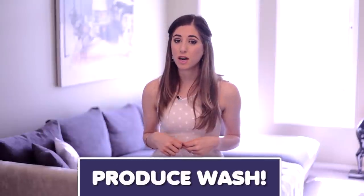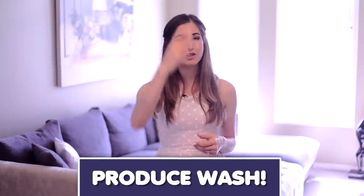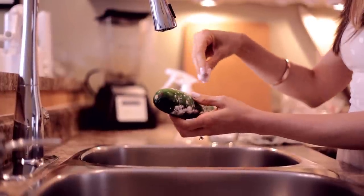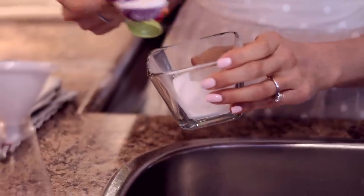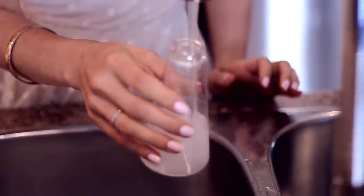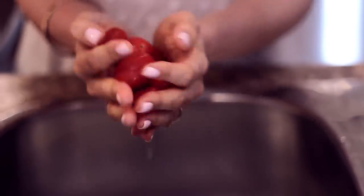No need to buy produce wash if you have some baking soda lying around your house. There are two ways to wash your fruits and veggies clean using baking soda. You can either sprinkle a little bit onto the fruit or veggie, use a little scrub brush, scrub it well, and then rinse and dry. Or you can create a simple spray bottle of produce wash by mixing three tablespoons of baking soda to one cup of water, then spray directly onto the fruits or veggies prior to wiping and rinsing them.